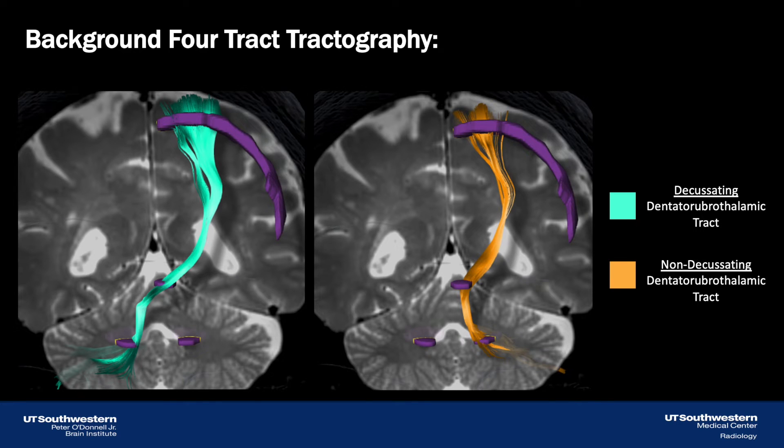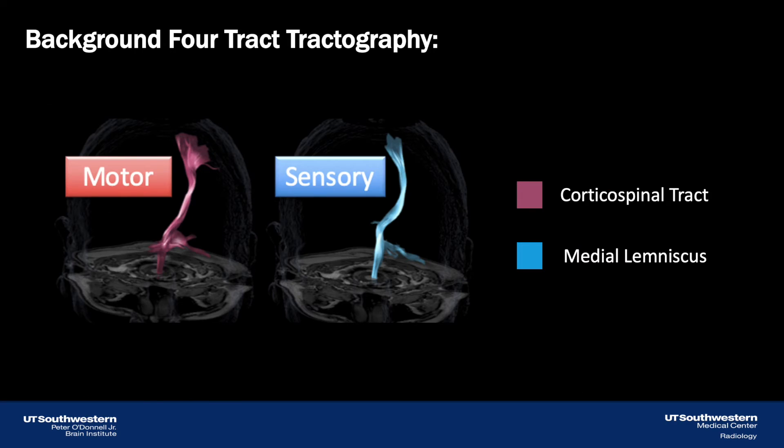At our center, we do not use stereotactic targeting to lesion the VIM. Instead, Dr. Bobby Shaw at UT Southwestern has developed 4-track tractography to personalize the treatment to individual patients and improve outcomes. This method uses diffusion tensor imaging tractography to identify the decussating and non-decussating dentato-rubro-thalamic tracts, and we target the confluence of both tracts as they approach the thalamus. We also identify the corticospinal tract and medial lemniscus so that these tracts are not damaged during the procedure.